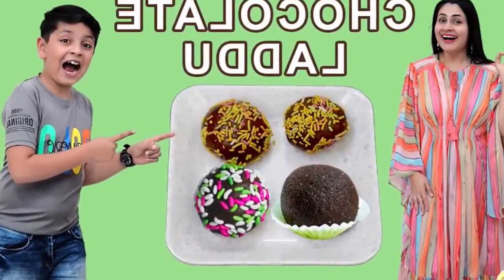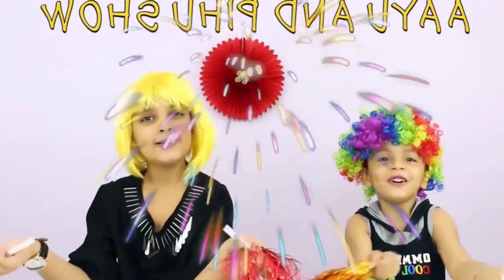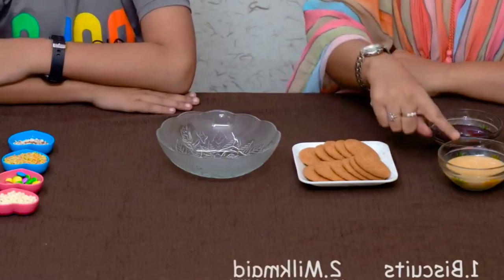Welcome to IU & Peeboo Show. We have three items for this: biscuit, milkmaid, and chocolate syrup. Let's start.